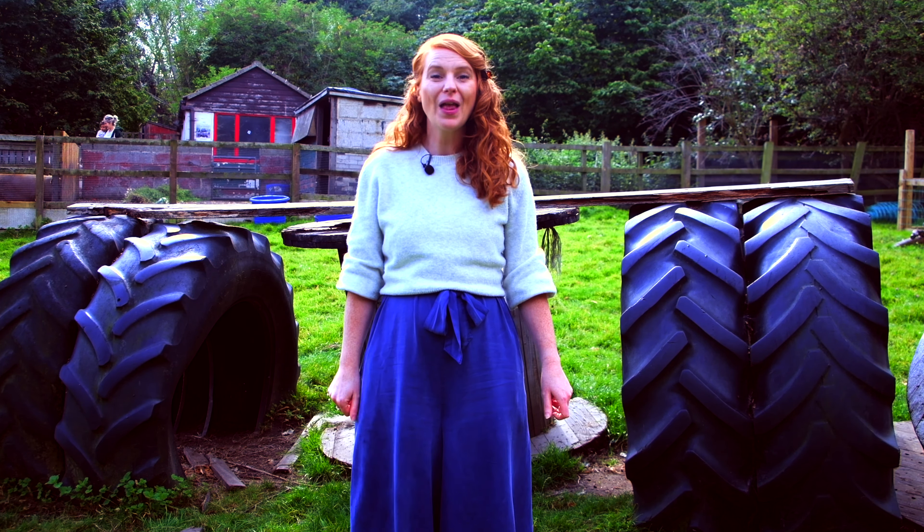Let's try one more time. One, two, three. Giddy goat. One, two, three. Giddy goat. Very good.